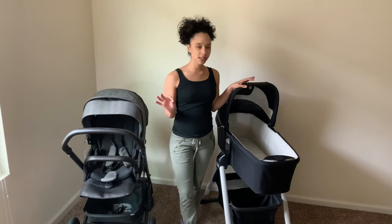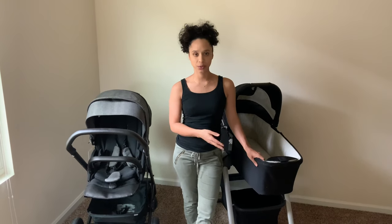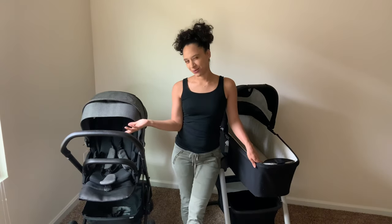There are some things that we don't like about the Nuna, so stay tuned to the end and I will tell you what our cons of the stroller are.